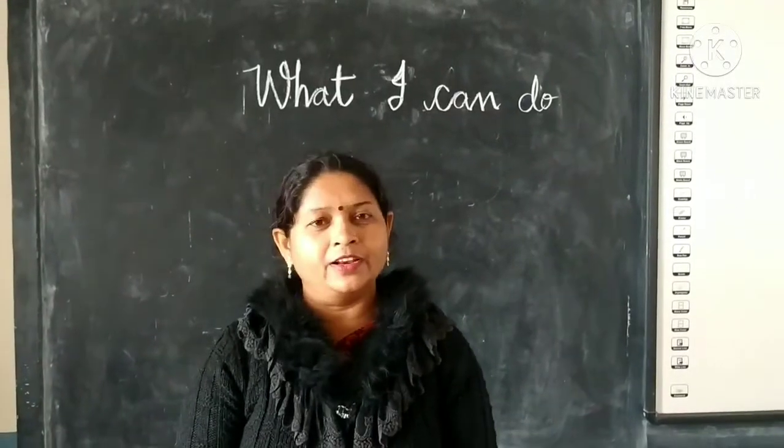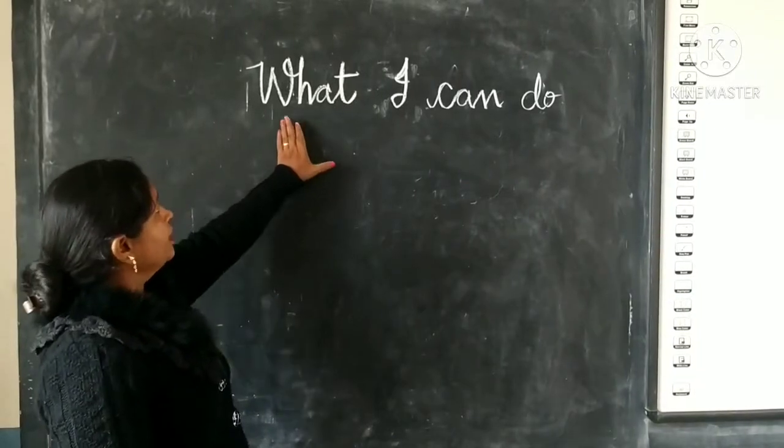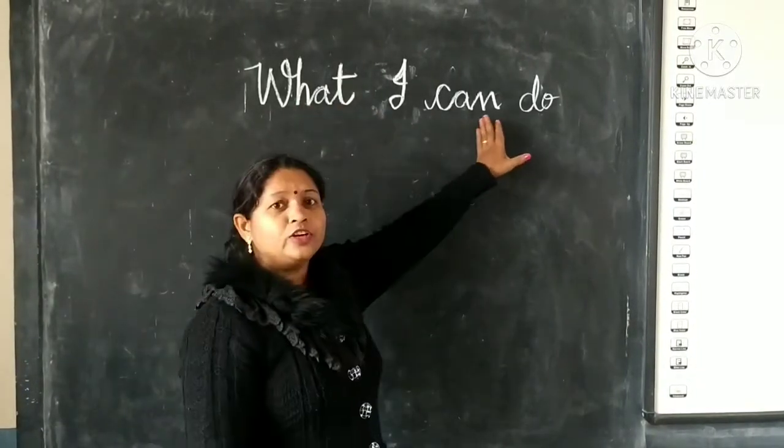Good morning students. Welcome to the English Rhymes class. Today we are going to learn this rhyme: Rhyming is What I Can Do.